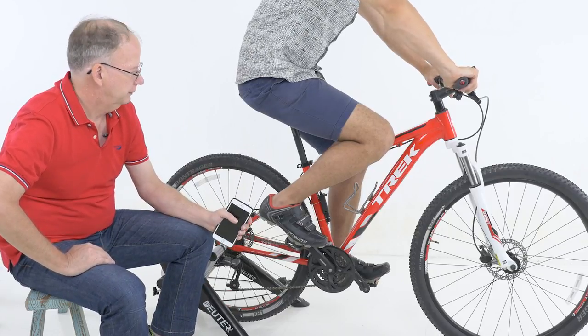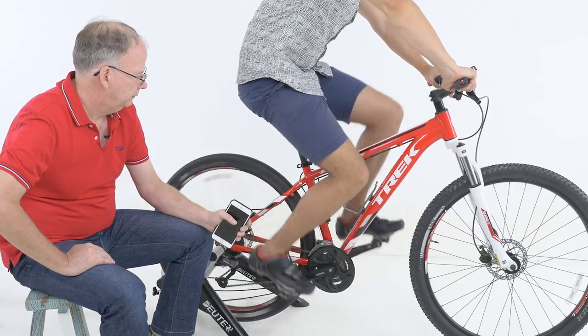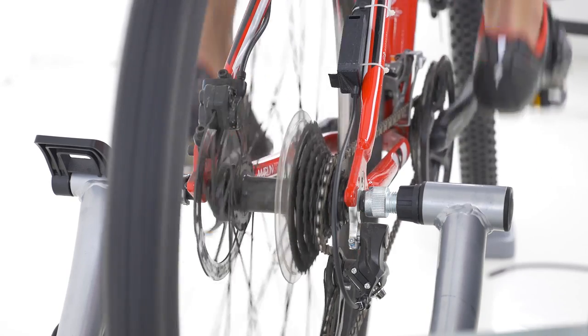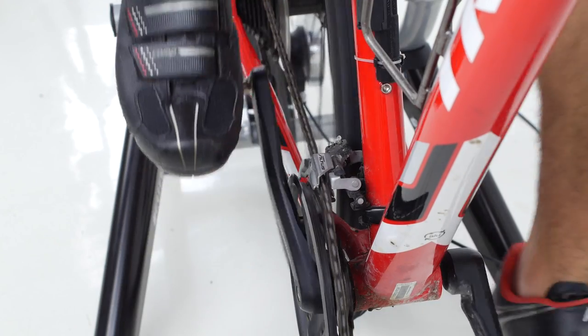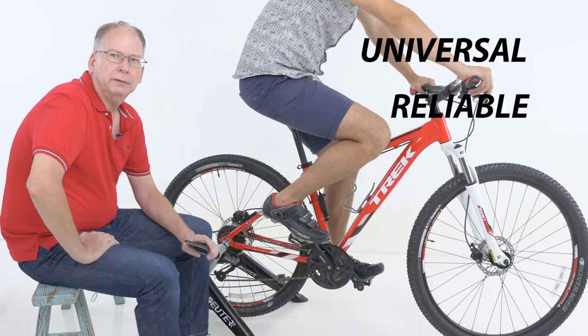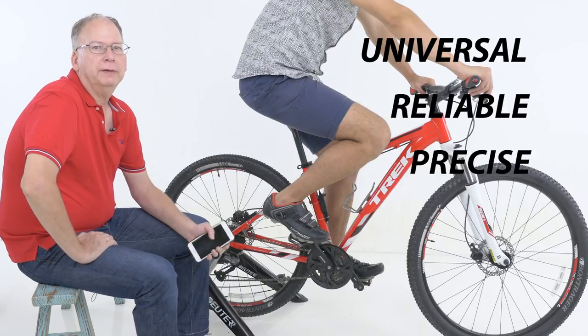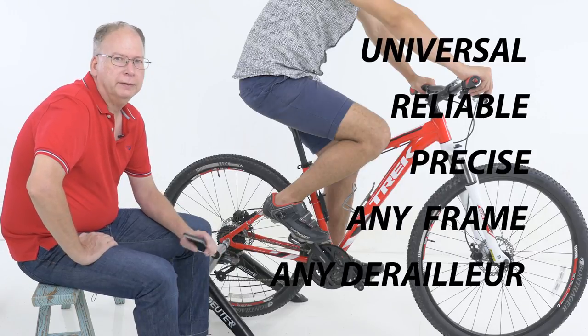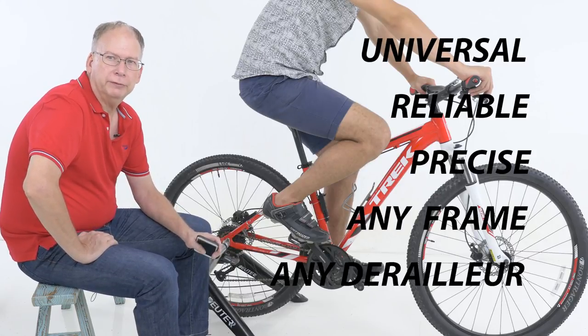Marco, go ahead. X-Shifter is designed to be universal, reliable, and very precise. The great thing is it'll fit any bicycle, any frame, any brand of derailleur. You can even mix and match brands of derailleurs with it.